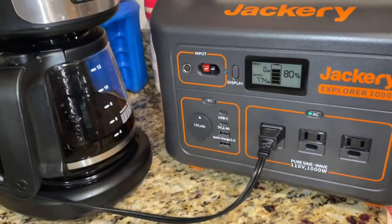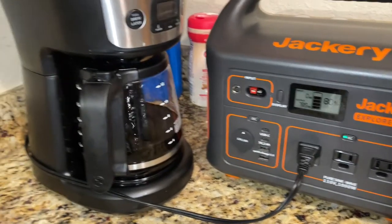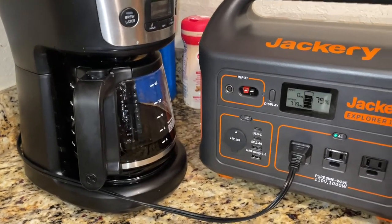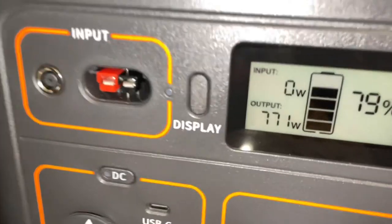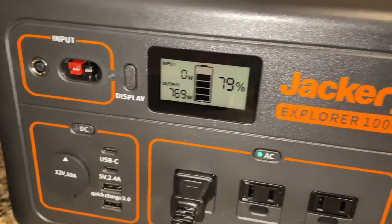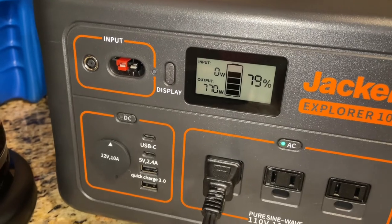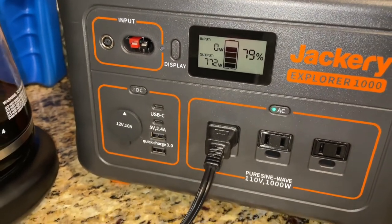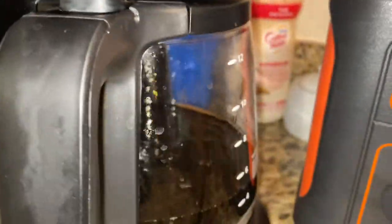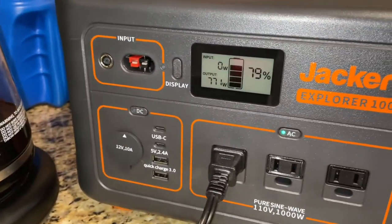Here's another little test on the Jackery 1000. I'm plugging everything into it I can. This is a full-size Mr. Coffee, and it is making coffee. It's been running about a minute already, and it never went above that many watts. I can make 12 cups of coffee with a Mr. Coffee maker.